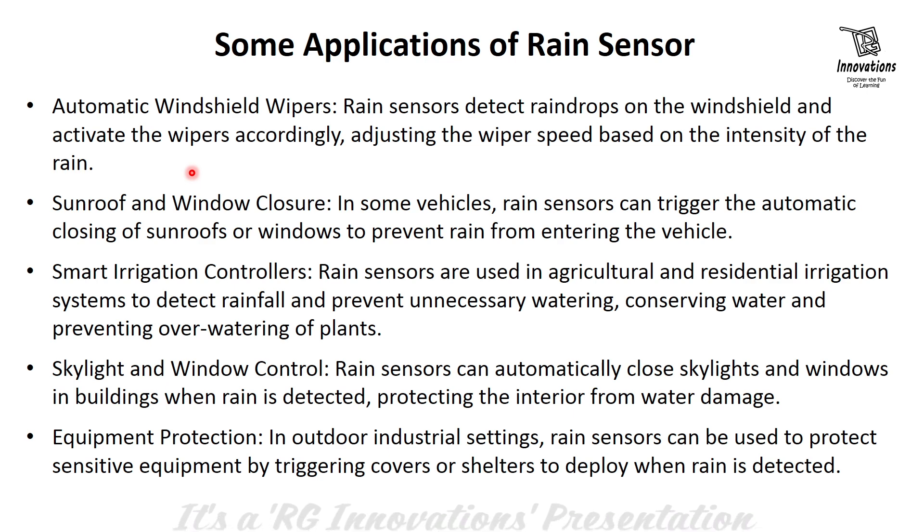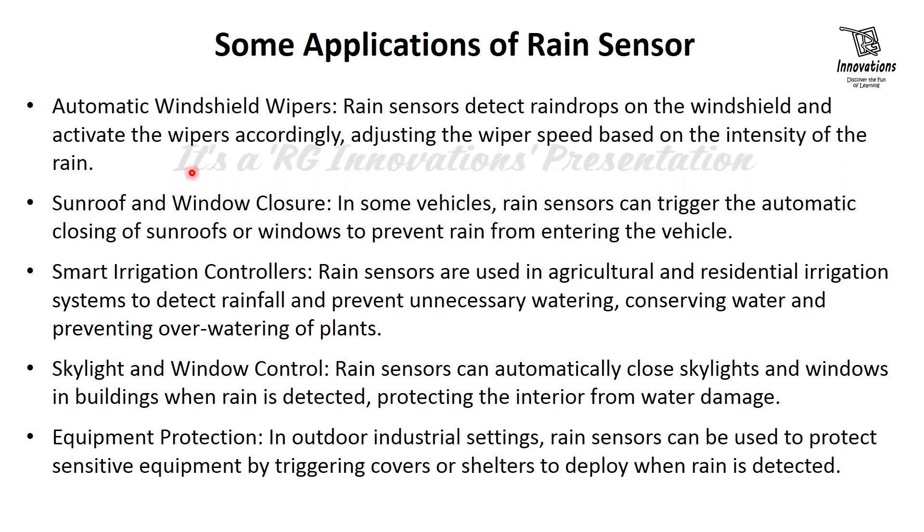Smart irrigation controller — rain sensors are used in agricultural and residential irrigation systems to detect rainfall and prevent unnecessary watering, conserving water and preventing overwatering of the plants. Skylight and window control — rain sensors can automatically close skylights and windows in buildings when rain is detected, protecting the interior from water damage.